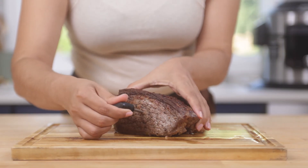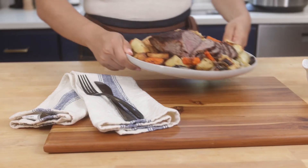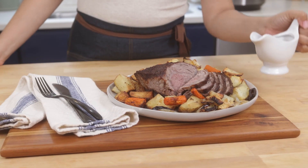When the cooking is complete, remove the probe, plate, and enjoy.